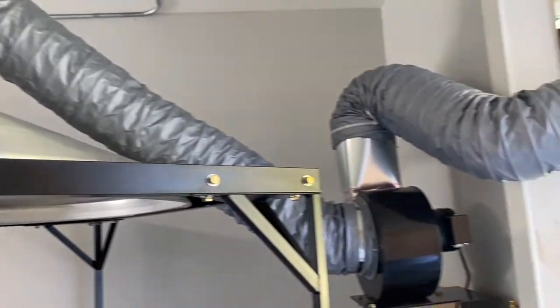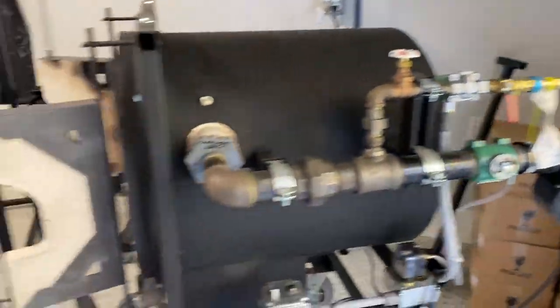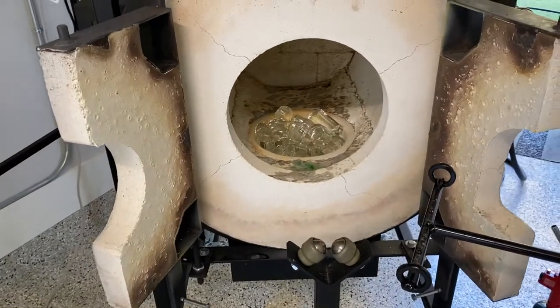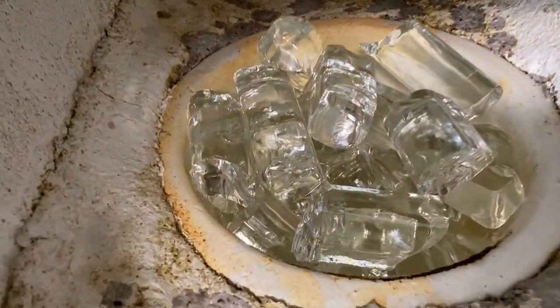Yeah, I think hot pot's right. And then that stand and the fan — that is all set up to help get rid of some of the heat and some of the fumes. And then we'll get back and look at the hot pot. It's loaded up with the coogler clear, which is from Hot Glass Color.